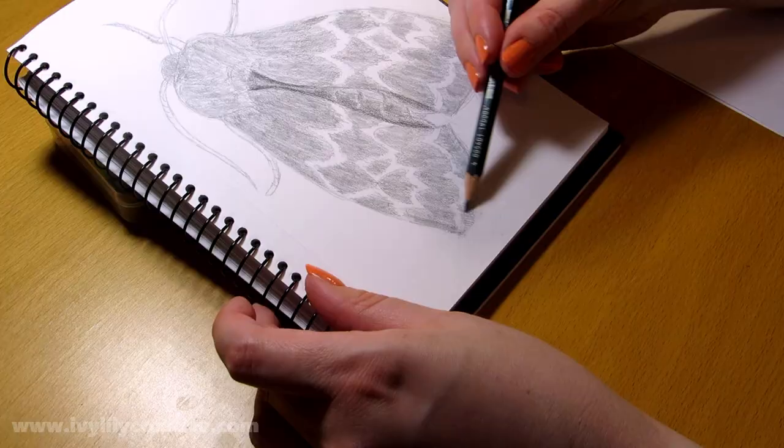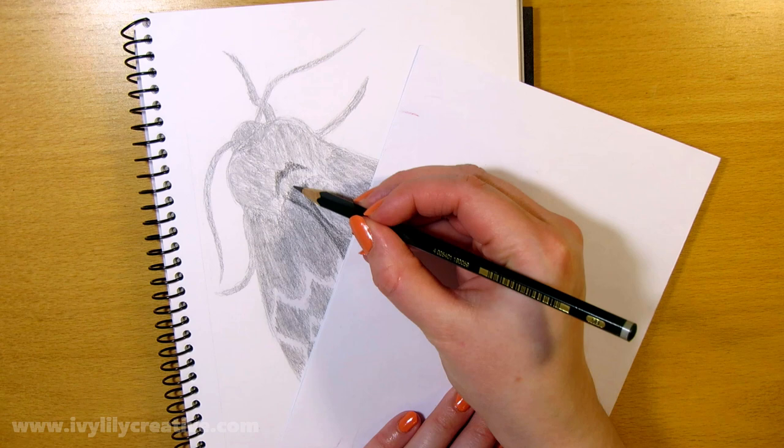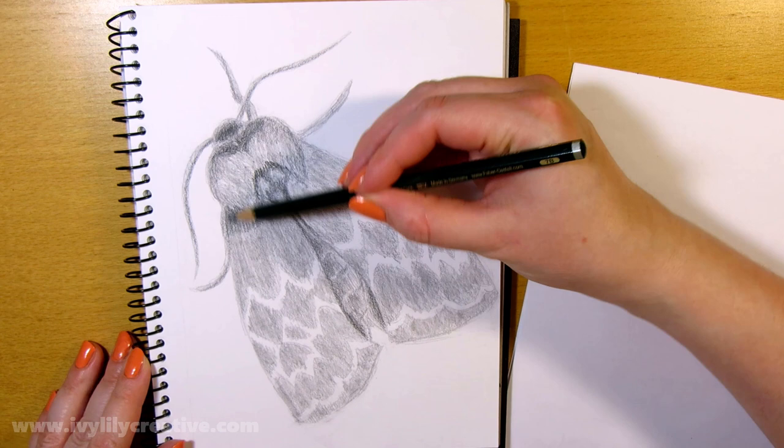Next I went in with a softer pencil, possibly a 3B, to add darker shading and more contrast to the drawing. You don't need to use the same supplies — but don't expect to get the darkest shading if you only have an HB pencil. If you don't have a soft pencil, you can replace it with something else, like charcoal or some other dark drawing supply.